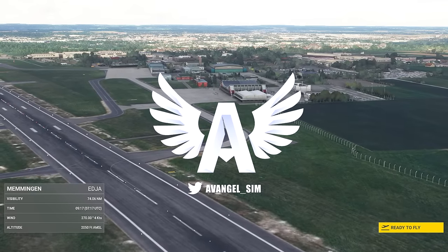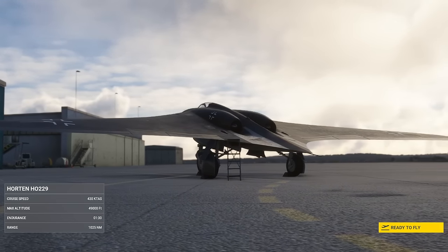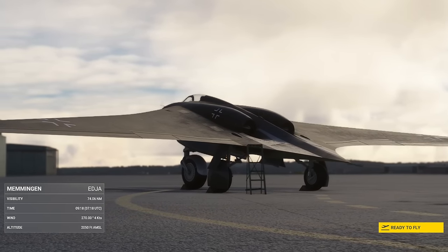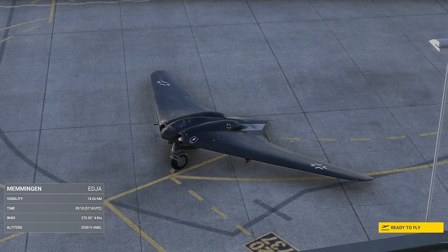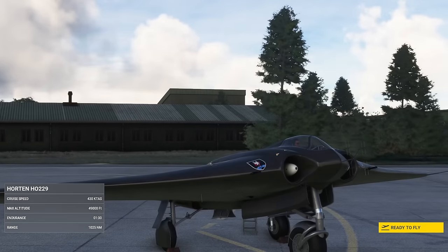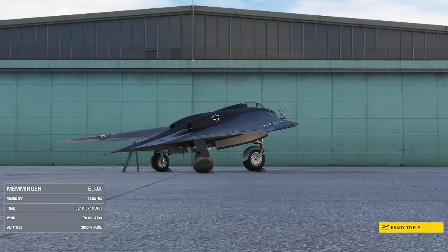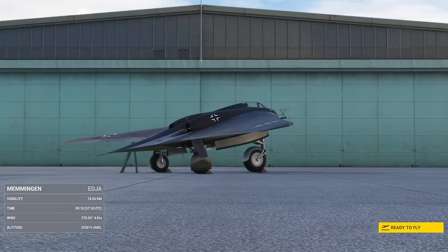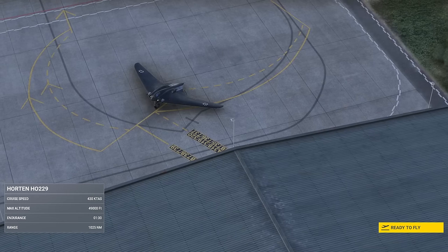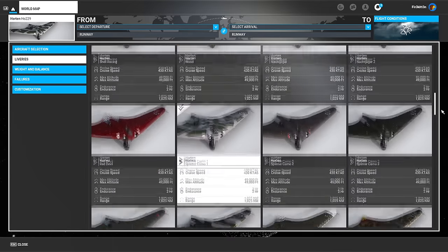Hey guys, it's Average, welcome back to the channel. We're here in Memmingen, Germany with the Horten Ho 229. This is by Rara Avis Sim and I've been given a copy to take a look at for you guys so you can see what's coming with this one. I was quite excited when I heard this announced — it's an unusual aircraft and it looks very nicely made. It's coming out towards the end of April, beginning of May for the marketplace and third-party stores like Just Flight, with any builds a week or two after. Price is going to be about $21.99, about 18 pounds.